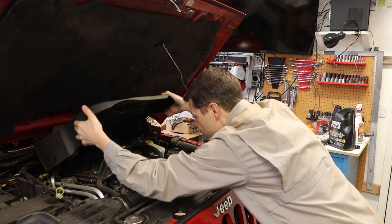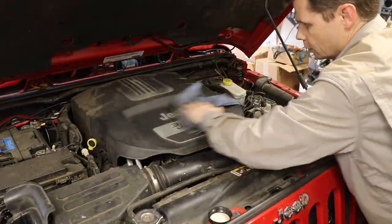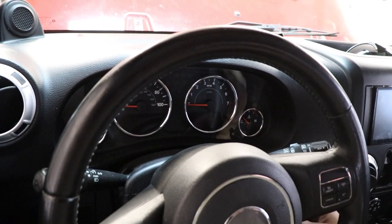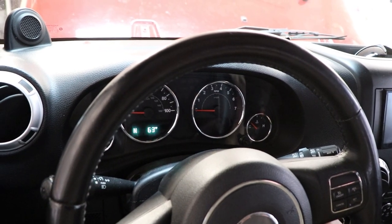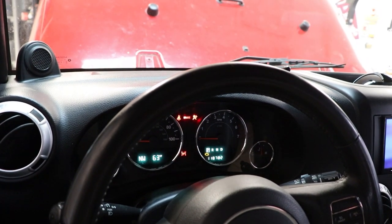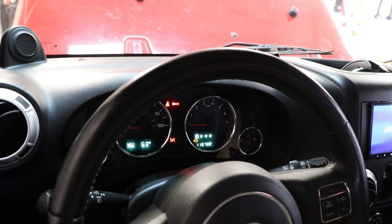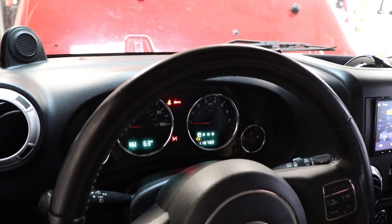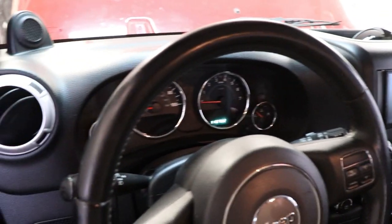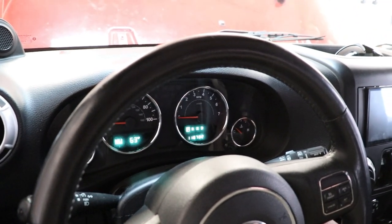The cover slides back on. To reset the oil light, put the key in the ignition and turn it two clicks — one, two — without starting the engine. Then push the gas pedal all the way to the floor three times within 10 seconds. Turn the key back off and open the door to reset everything, then start it up to make sure the oil light is off.